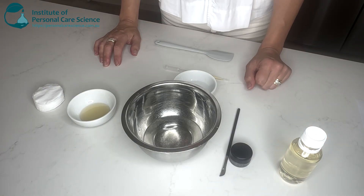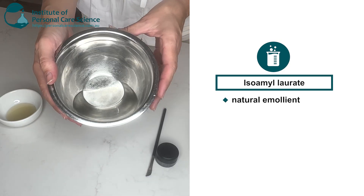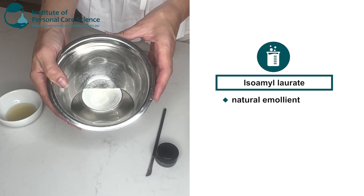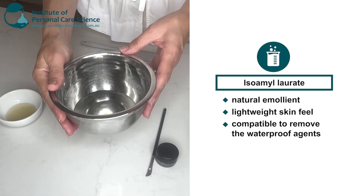For the natural waterproof makeup remover, I will be using some Isomolorate, which is a natural emollient. Oils and emollients are necessary to remove the waterproofing agents that waterproof makeup contains. Isomolorate is a great choice because it offers a really light skin feel while also being compatible to remove the waterproof agents.